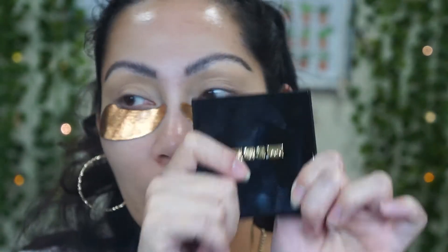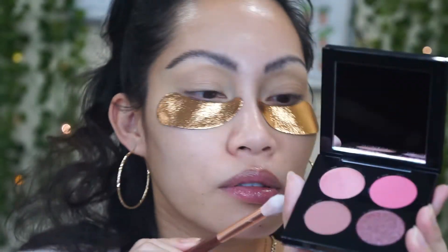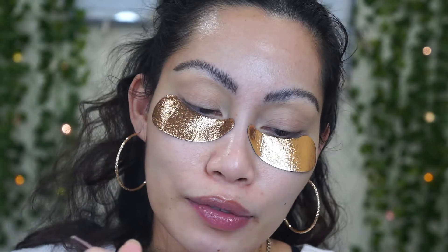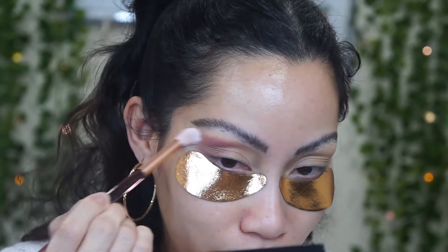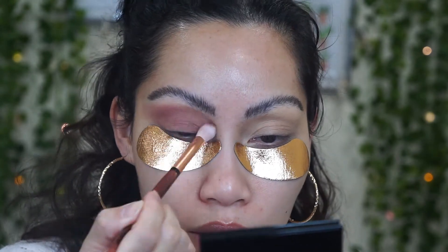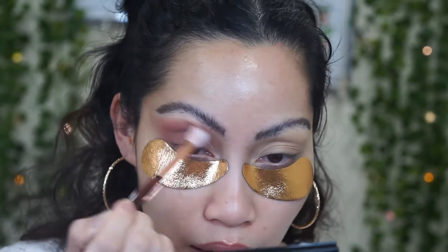I'm starting off with this cotton brown shade — I think it's called Forbidden Fruit. $58 for this quad is expensive. I'm going to apply this all over my lid and do like a V-I look today like always. It's a little bit powdery so I'm just going to use it as a base and transition shade.